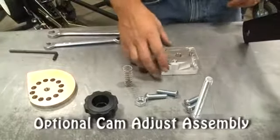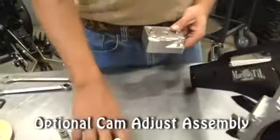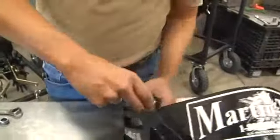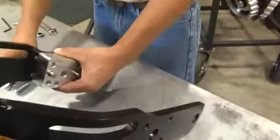If the optional cam adjustment assembly was purchased, mount the cam block to the frame using the 4- 3/8-inch button-head bolts, with the notch to the bottom and rear.